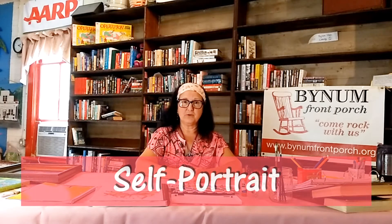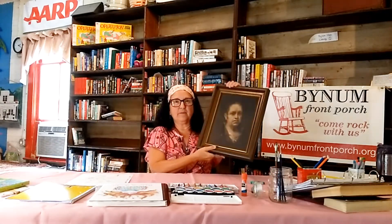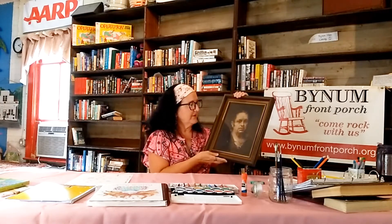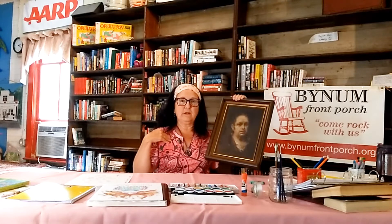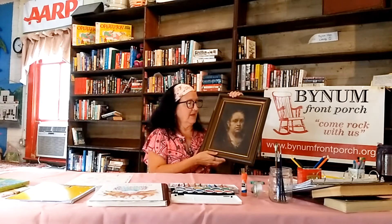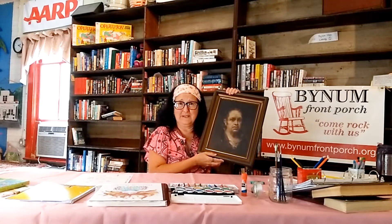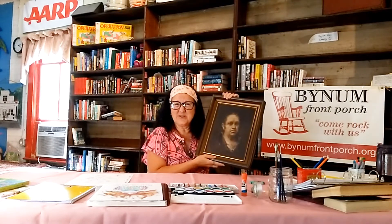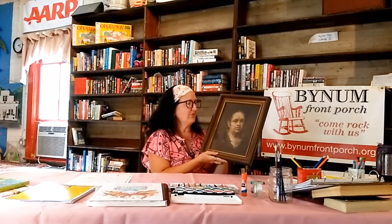Today we're going to start with episode one: self-portrait. Now, when I think of a self-portrait, or any kind of portrait, I think of something like this. So this is a portrait of someone — I have no idea who it is. It's usually from about your shoulders up. This guy looks pretty boring. The colors are blah, but no offense, sir — we can do better.